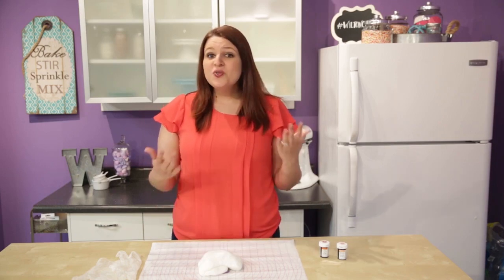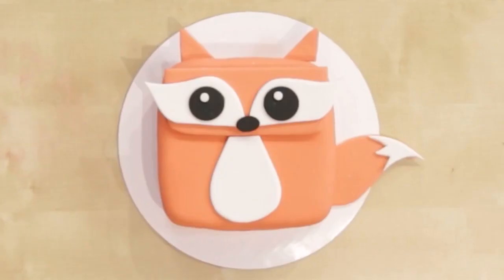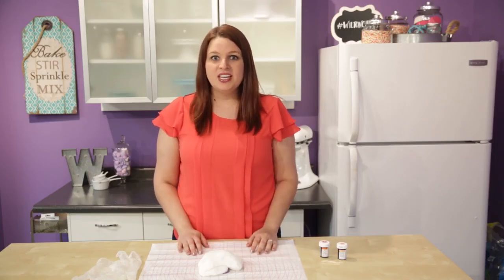Hey guys, I'm Stephanie. If you've never worked with fondant before, it can seem a little bit intimidating, but don't worry, I have the perfect project for you. Not only is this fox cake adorable, but it is also the perfect project to get your feet wet when working with fondant.